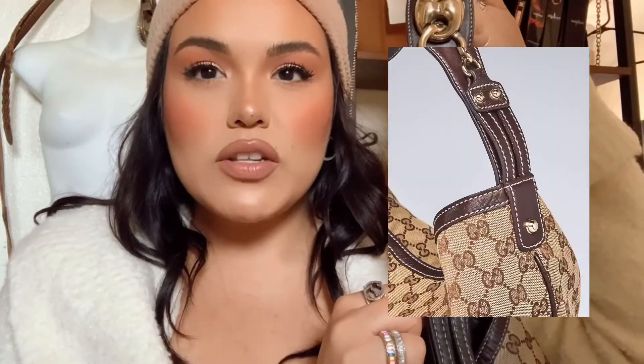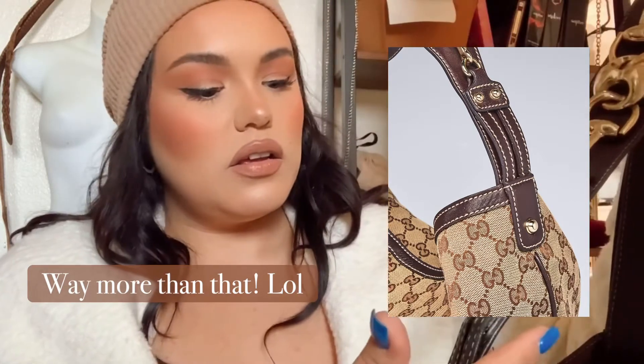I do want to show you guys the strap close-up because it is really beautiful. This is the kind of gold detail that it has on top, and it is very weighted, which I like because it keeps the bag on your arm nice and secure. This is where they made the adjustment — we got about two, maybe a little over two inches more in space. I just thought that was pretty cool to note.